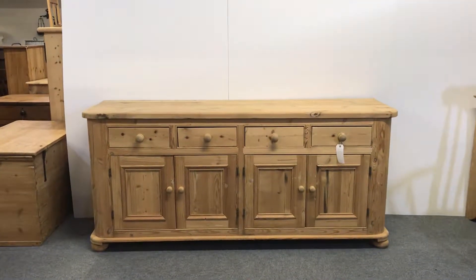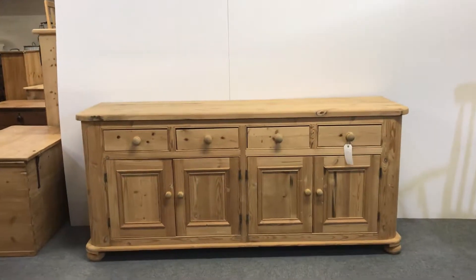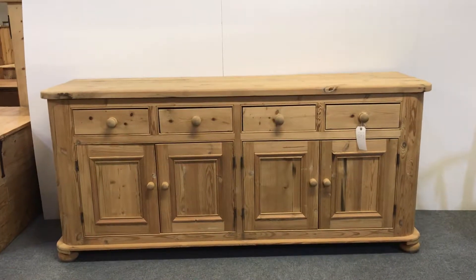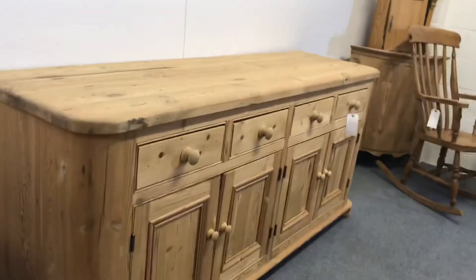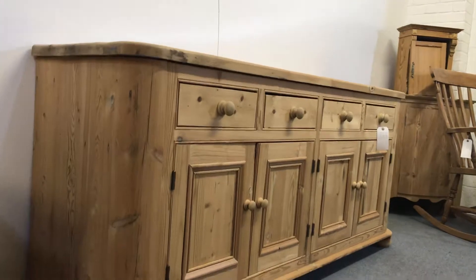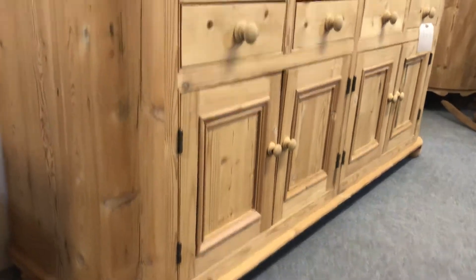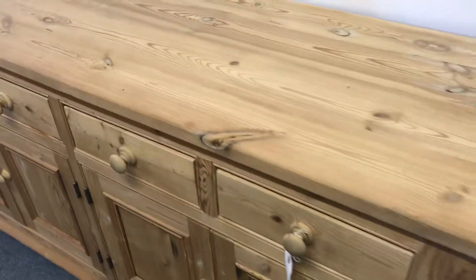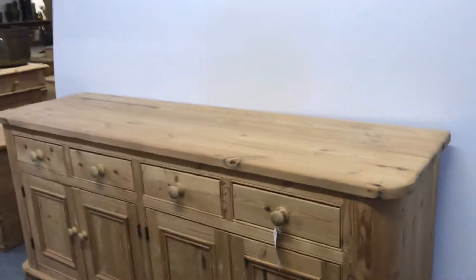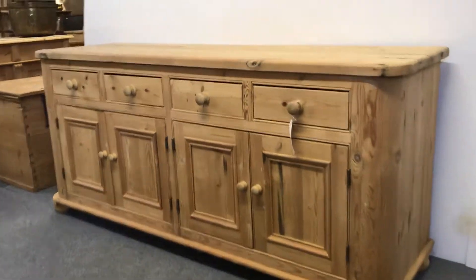Here we have a large four-door, four-drawer reclaimed pine cupboard dresser base. This has been made recently from reclaimed pine — basically old pine. Using old pine to make things, the waxing is much nicer, it looks much nicer when it's all done and waxed. New pine is a bit more rustic and the wax takes to it better.